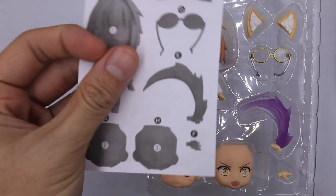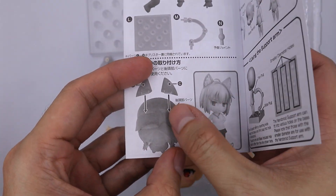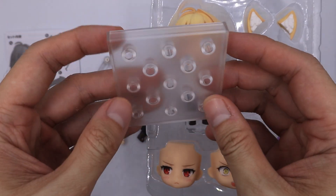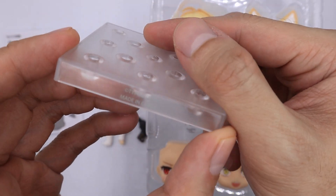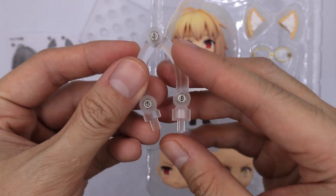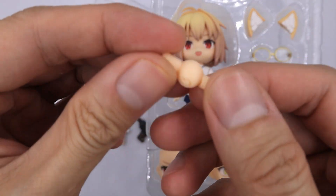So this is what's inside the box. First, check the pamphlet — this is for you to know if all the parts are complete. Next we have her base; she comes with this standard Android base. She also comes with a standard stand support and an extra connector.